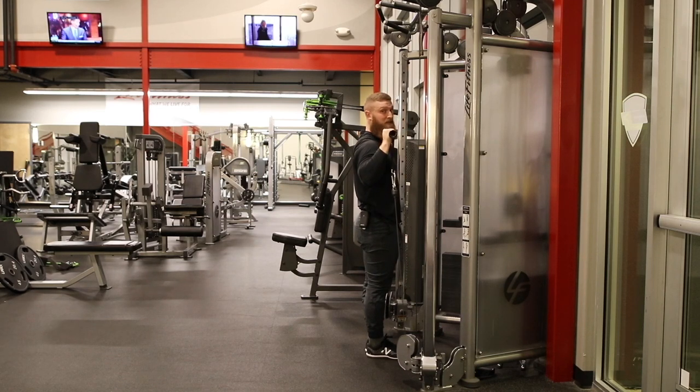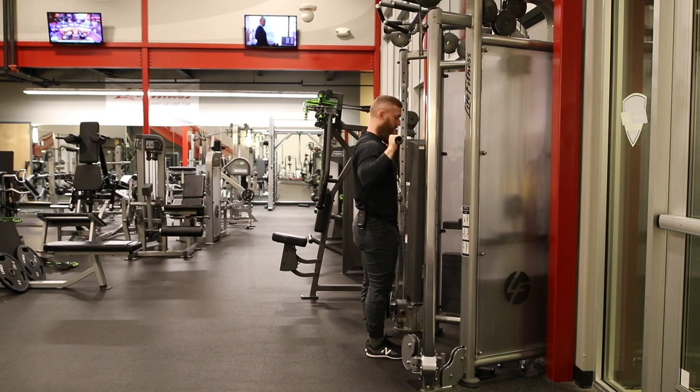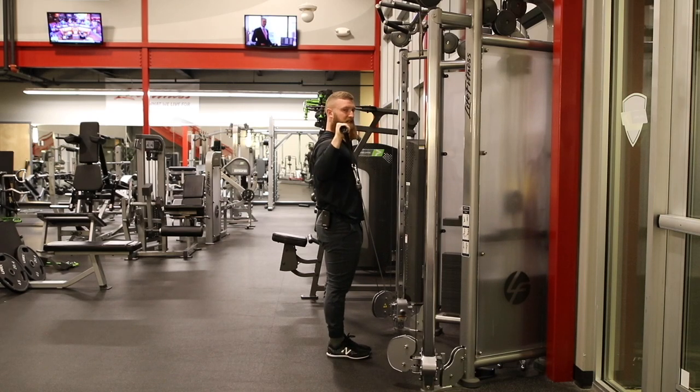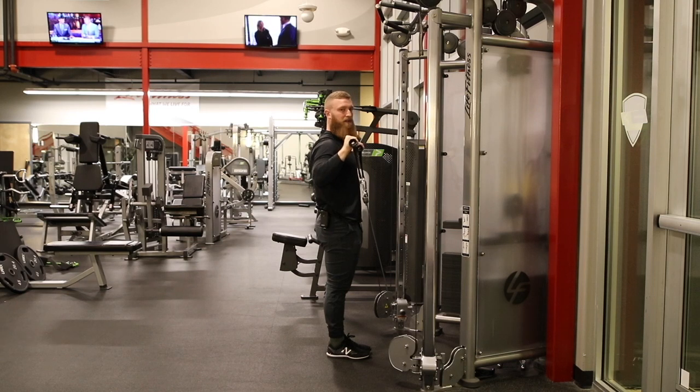Now the step-back variation does get a little bit more difficult. Your load will be less, but the pure intention here is to work those external rotators, those scapular retractors, and really help that shoulder health component.